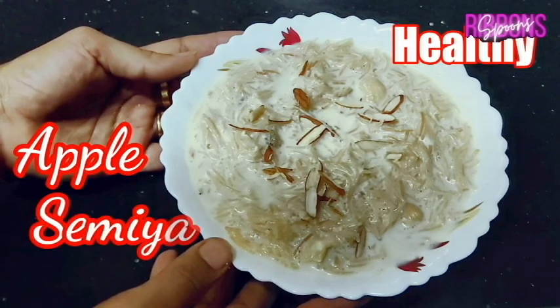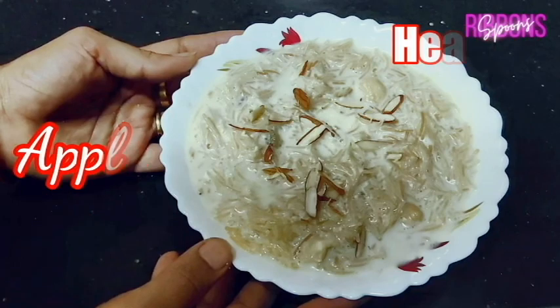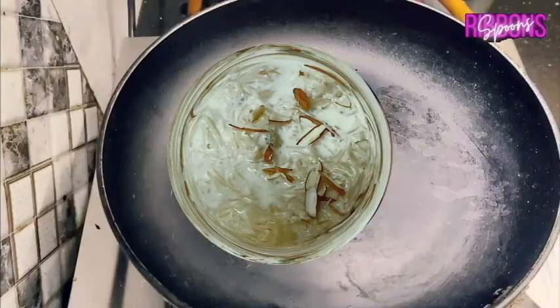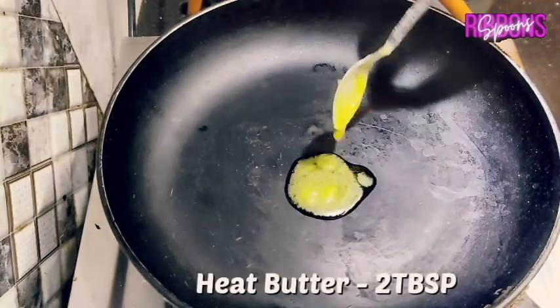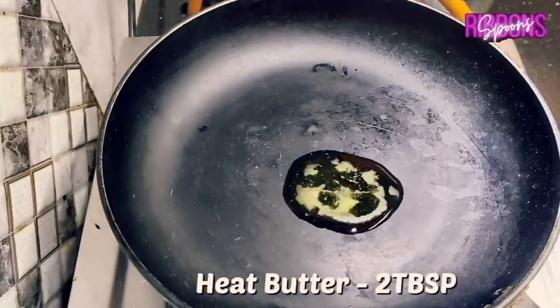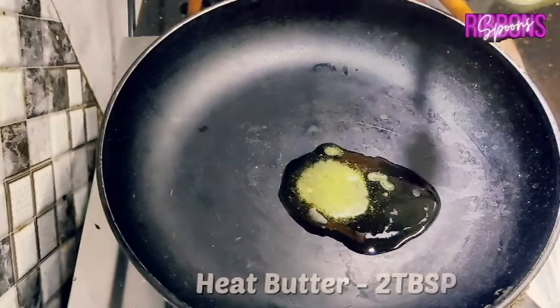Welcome to my channel. This Navratra time, we're making some delicious desserts. In this video we are going to make two quick and easy apple desserts. Let's get started with our first recipe.